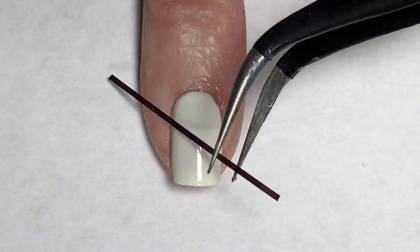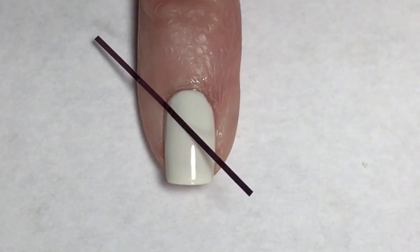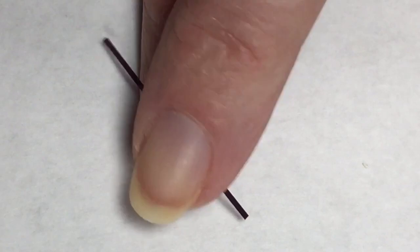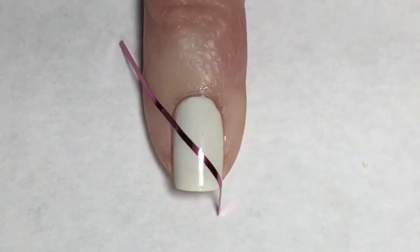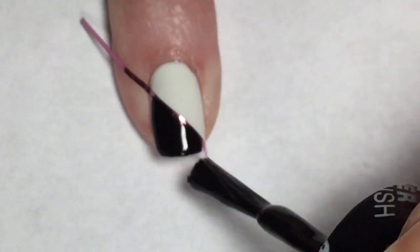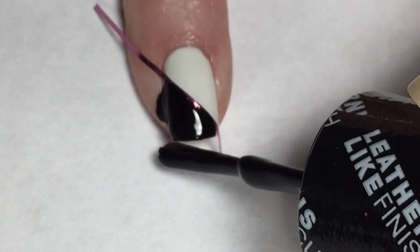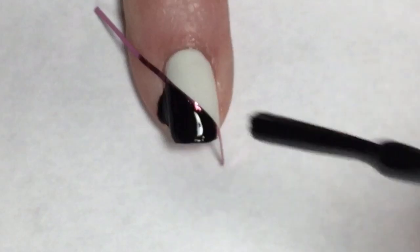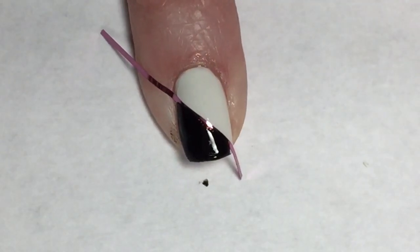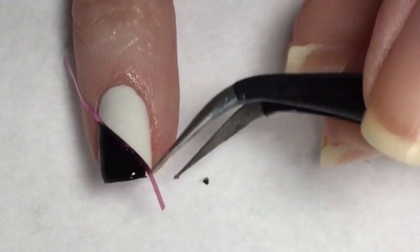After that has completely dried, I am using a piece of striping tape here at the tip of my nail and applying it in a slant for a slanted French tip. Once I have made sure that it is firmly pressed down, I am going in with Grease Is The Word and creating the French tip. I also want to make sure that I am capping the free edge in Grease Is The Word, and then going in with an orange wood stick to clean up any excess that got on my skin. Then I am going in with tweezers and quickly removing that striping tape.